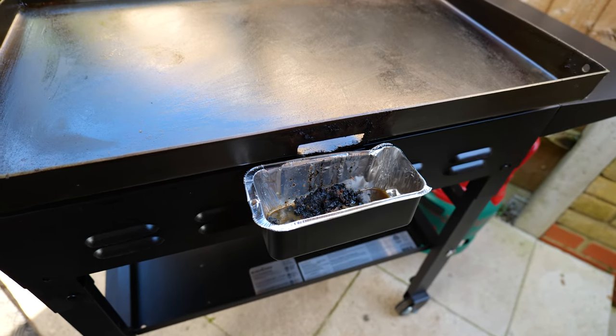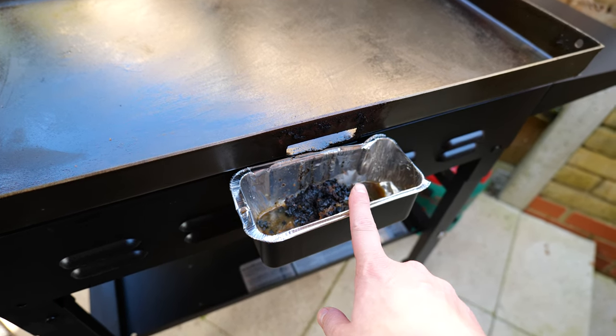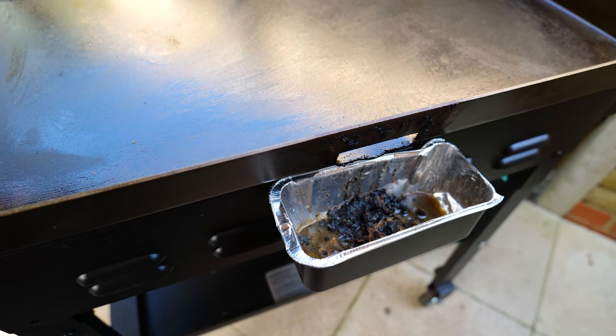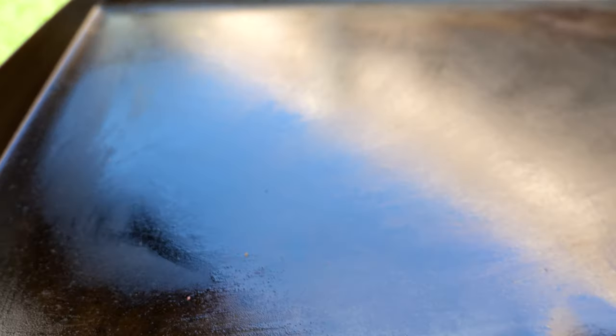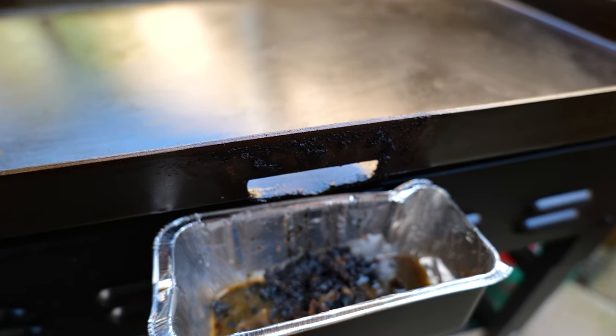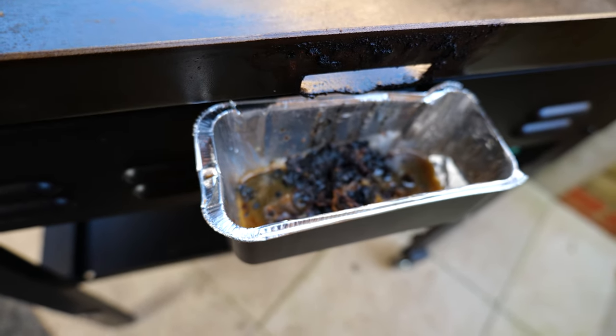One thing I really liked and what separated the Blackstone from any other griddle was how the grease is caught. You scrape all the grease into this back channel here, whereas a lot of others have a little funnel in the corner that's prone to blocking up. On this one you can see how big the gap is — you just scrape the grease straight into the pan there, and that comes off so you can put it straight in the bin.